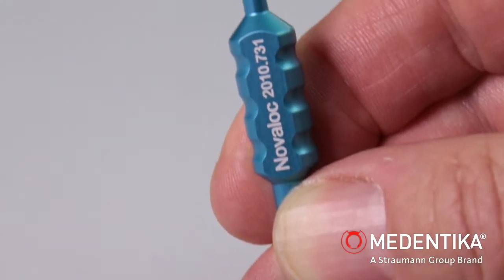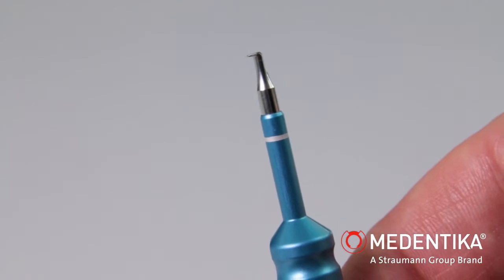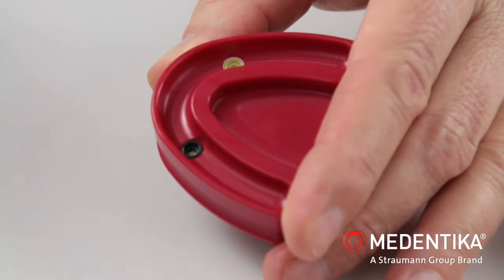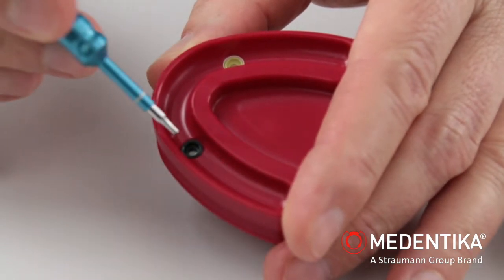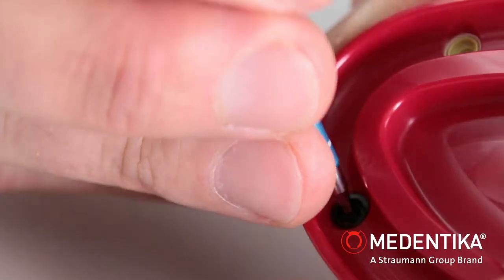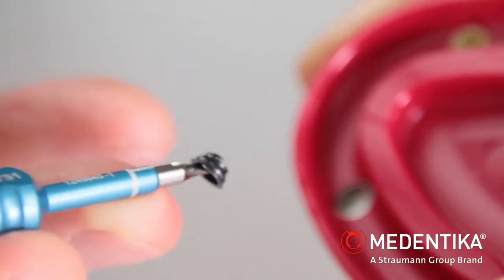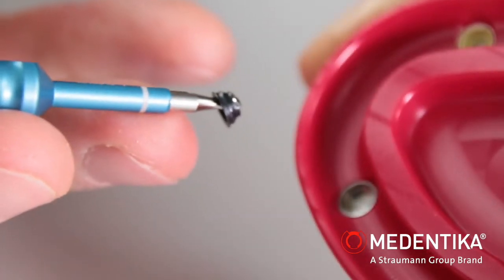Using the first function, the black assembly insert can be removed from the matrix housing with the aid of a small wedge on the tip of the instrument. The instrument must be inserted in the opening eye in the assembly insert. Once the instrument is in the final position, the insert can be extracted using a tipping motion.